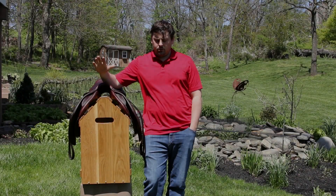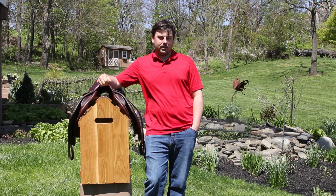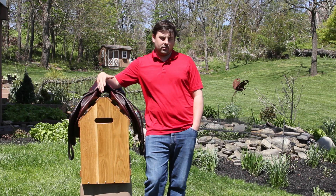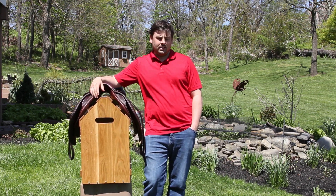And that concludes the video on the saddle rack. I hope you guys enjoyed it. If you did, please hit the like button, subscribe, and comment and let me know what you thought or if you would have done anything differently. So with that, until next time, have a great day!